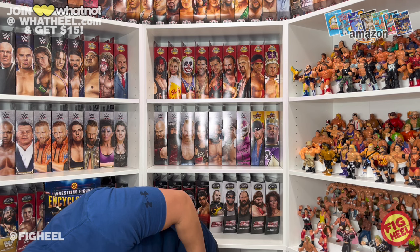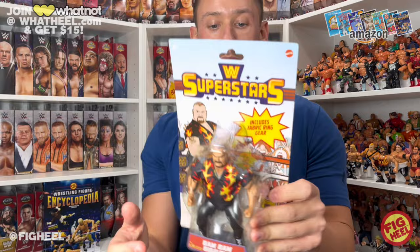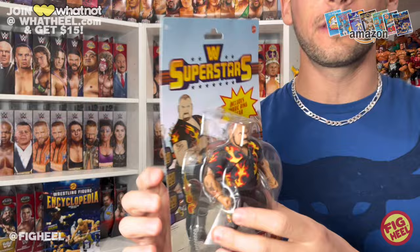Let's get right into it and start unboxing some figures. I want to dig deep on this one — it's a superstar and I'm excited about that. It is the Beast from the East, Bam Bam Bigelow, the man from Asbury Park. This is Series 6, which had Bam Bam, Perfect, Piper, and Hogan with the chase.